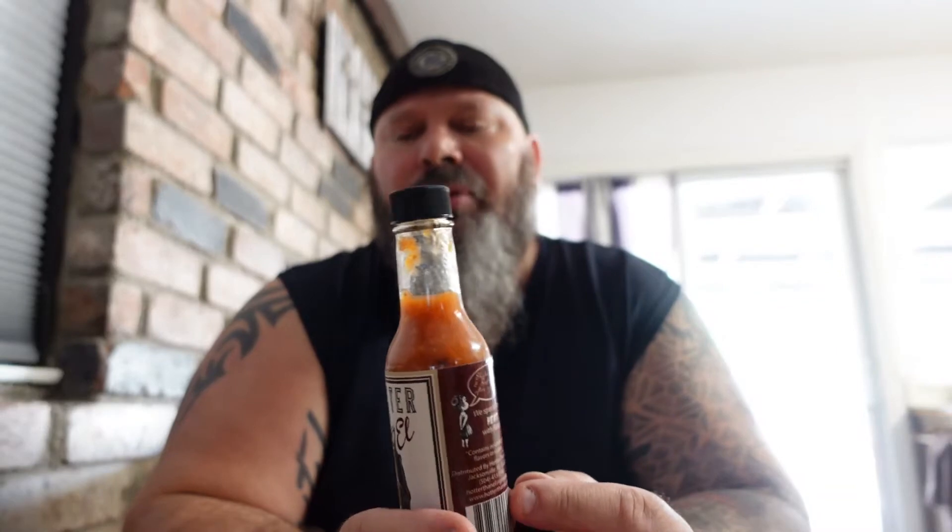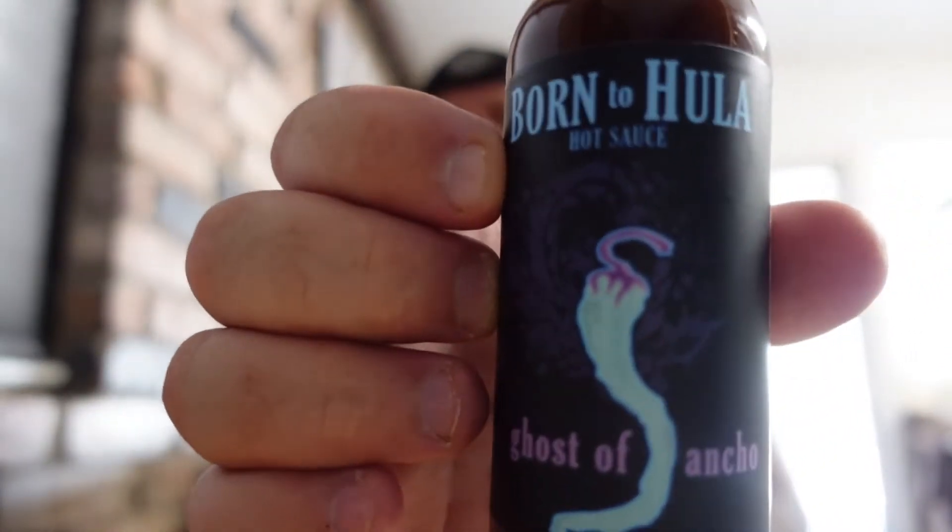This is going to be the sauce I use next time I eat pizza or any kind of Italian food with a tomato base — might even put this on chicken mole. We made some last night for the first time, and this would be really good to add to that. Now let's try the Born to Hula Ghost of Ancho.